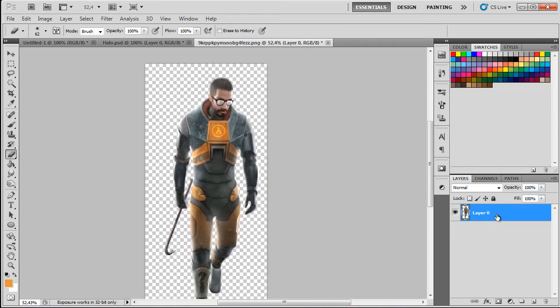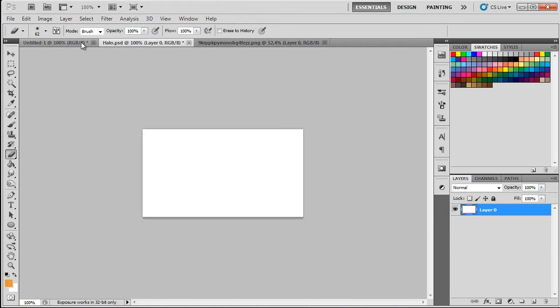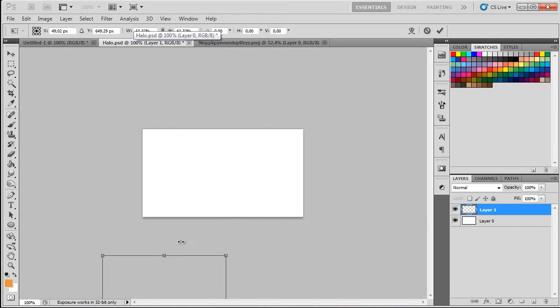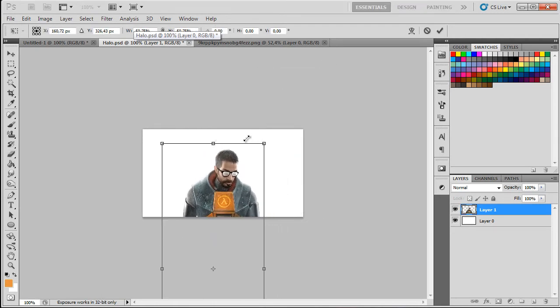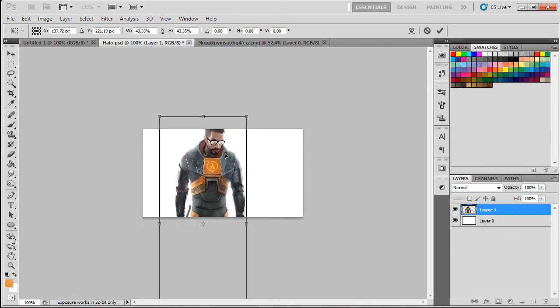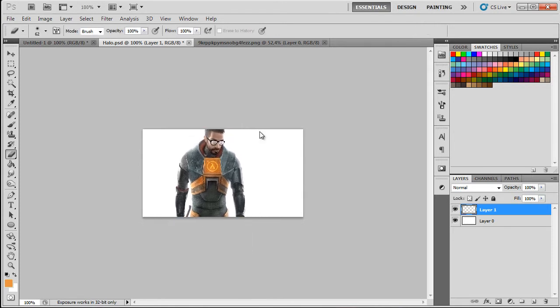Thank you for rendering. Moving on, I'm gonna copy this and put it on my signature, then resize it so it's a good size on the signature. This seems about right — I'll press enter.